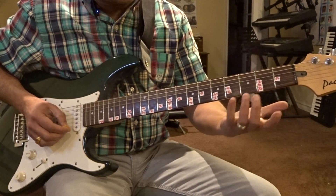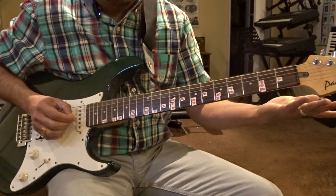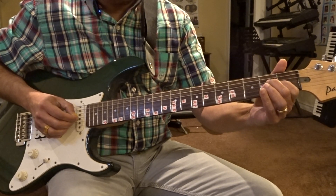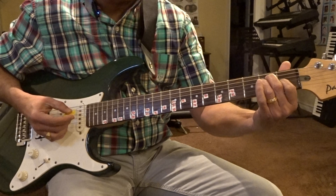Then you need to be familiar with the lower notes as well: Sa, Ni, Da, Pa, Ma, Ga. So here's your E chord.